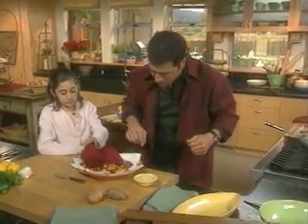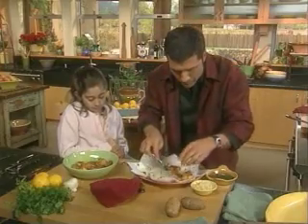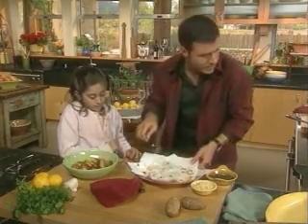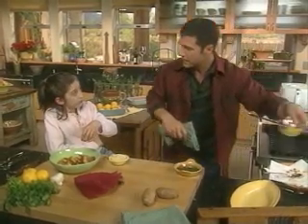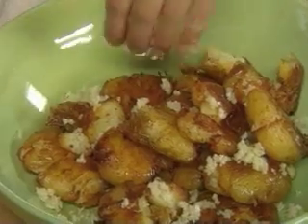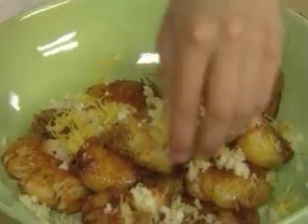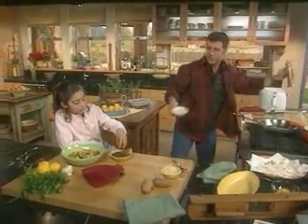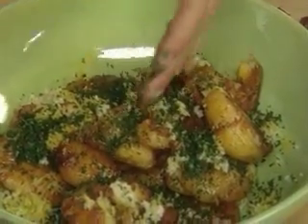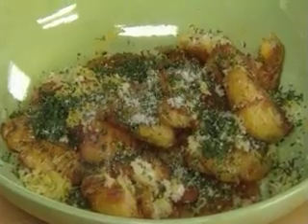I'm just going to pat those guys. Go ahead and put some garlic in there — grab a good pinch. You don't got a date tonight, do you? Now a good pinch of the lemon zest. She loves things tart. Twice as much of the parsley — just like that. I'm going to give them a good twist of pepper and, of course, a little gray salt. And we're just going to give those a stir and they're going to marinate on their own.